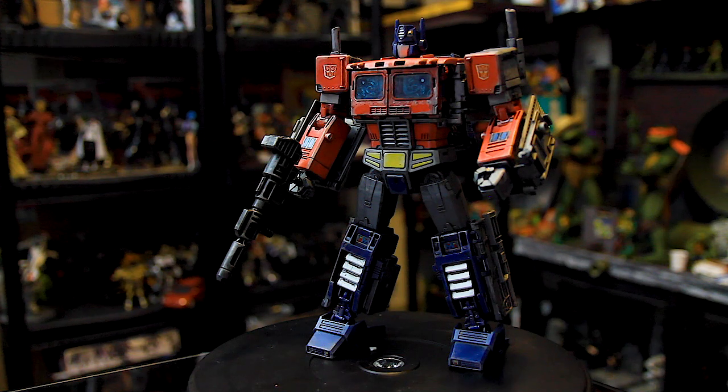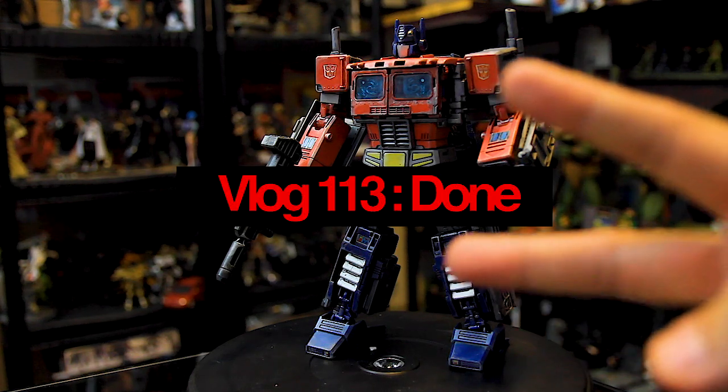Remember, you can do this not only to a transformer but to any figure. So that's it — this is Optimus Prime, Power of Primes, G1. It was a fun project repainting him. Thank you guys for watching. Please remember to write a comment, like, and please subscribe. Later guys.